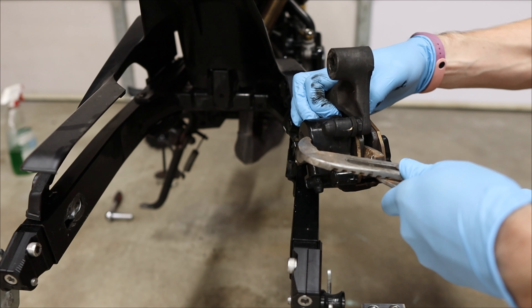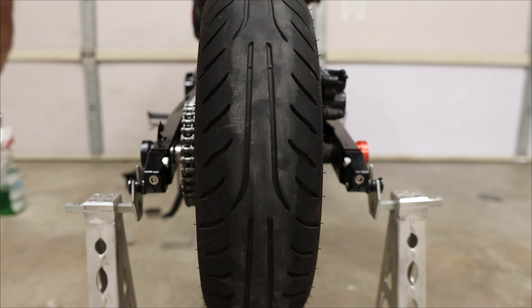I'd also recommend greasing the axle before sliding it in and buttoning everything up. Then throw the new chain on — I took the cover off as well to make it easier. This chain is 106 links; depending on where you got your chain you may need to remove some links. It's very loose at this point because the wheel is all the way forward — we'll tighten it eventually. Put the master link on — this is a clip style — slide it onto the two ends, put the little plate on, and orient the clip facing forward so it doesn't catch on anything. With everything back together, the axle is tight but not torqued yet since we need to move backward to tension the chain using the chain adjusters. Then torque the rear axle to 44 foot-pounds.